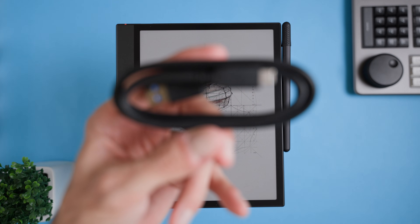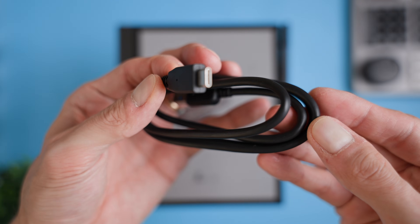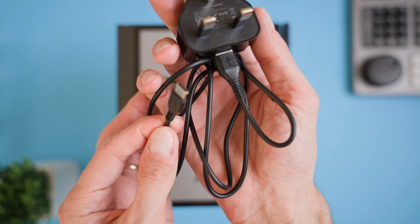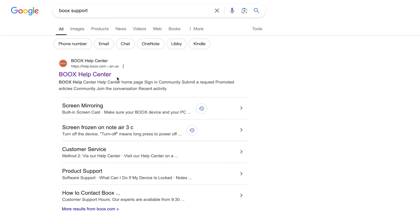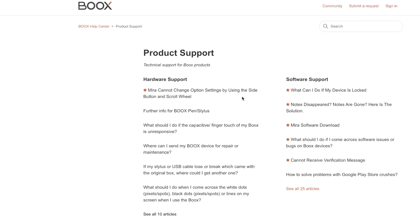After performing the necessary resets, there are a few simple things you should check to rule out basic issues. First, if your device isn't charging, double check the cable and charger you're using. Make sure the cable is securely connected to both the device and the power source. If it's still not working, try using a different cable or charger, as sometimes the issue can be with the accessories rather than the device itself. Next, if your device isn't being recognized by your computer, plug it into a different USB port or try a different computer altogether. This will help you figure out if the problem is with the Bux Note Air 4C or the connection. If you've tried all these steps and your device is still unresponsive or the issue persists, it may be time to reach out to Bux customer support. They can help you troubleshoot further or provide additional options for repair or replacement.